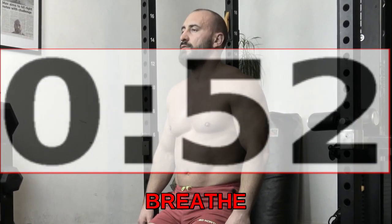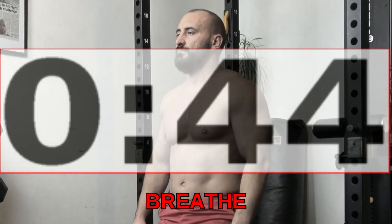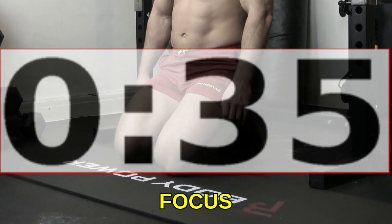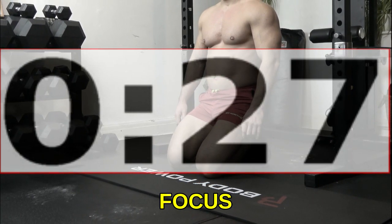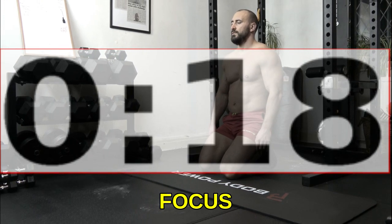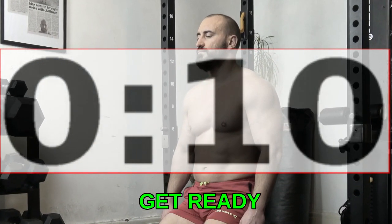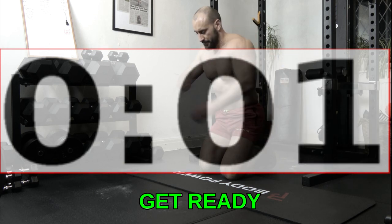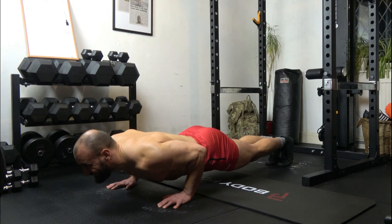24: 1, 2, 3, up. 24: 1, 2, 3, up. 1, 2, 3, up.